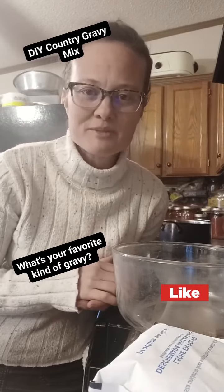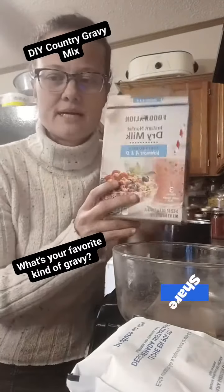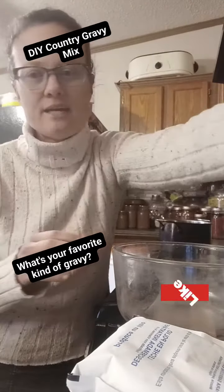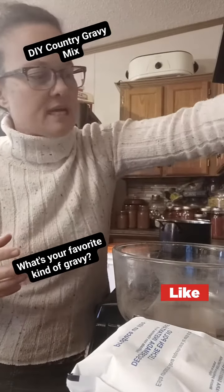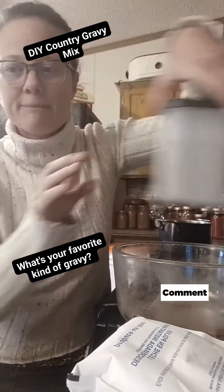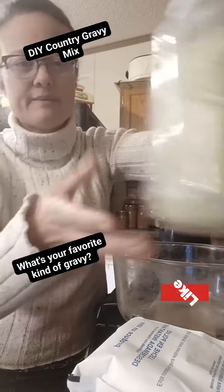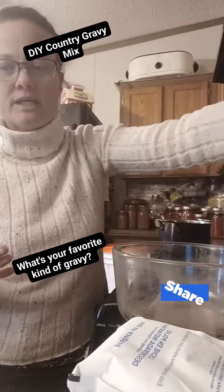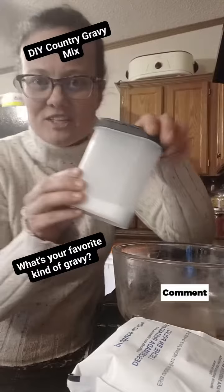You're going to need two cups of all-purpose flour, three quarters of a cup of dry milk, one tablespoon of onion powder, two tablespoons of cracked black pepper, about one and a half teaspoons of garlic powder, a tablespoon of sage, and a teaspoon of salt.